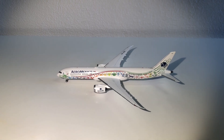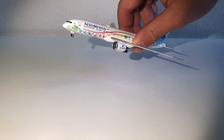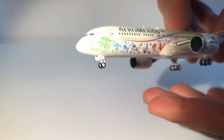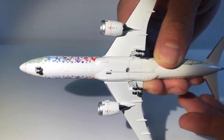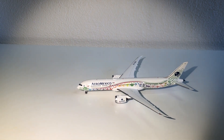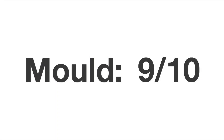Next up we have the mold, and NG Models nailed the 787-9 mold. If you look at the engines, they look very good — they're see-through as well. One of the most important things, the nose, is also spot on. If you look at the underside of the airplane there's a lot of detail, and on top you have all the antennas. I don't have much to complain about this mold, so this is a nine out of ten for me.